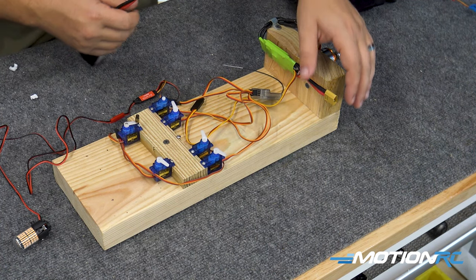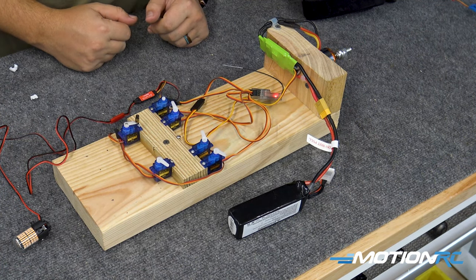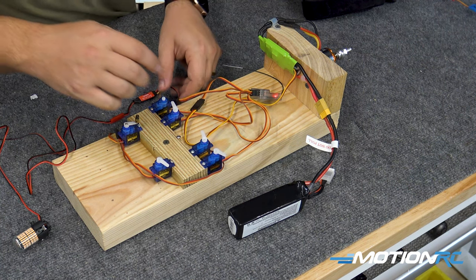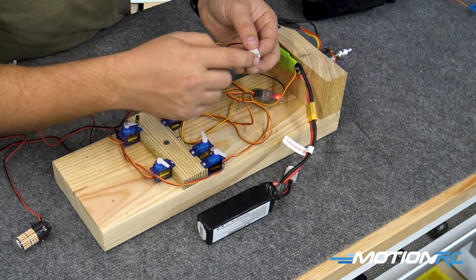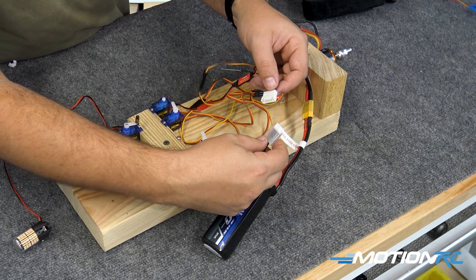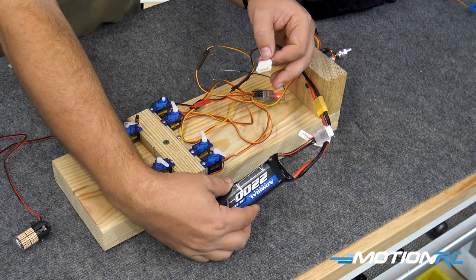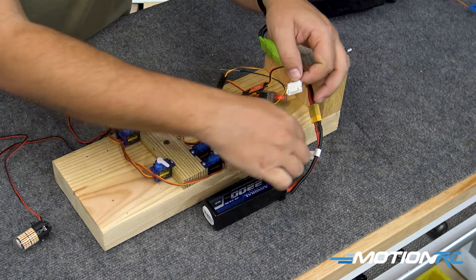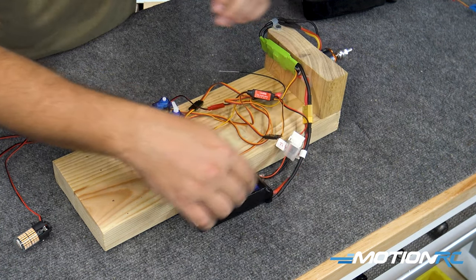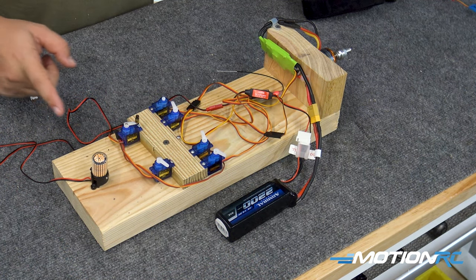Now we can power up the aircraft and give it a quick control check — everything is working. Then we're going to power the module off of the balance port of your battery. In this case I'm using a 4S battery, so customers that have 8S systems, this is how it would work. Line it up with the black side, push it in, and that will turn it on. Now as we give throttle, the afterburner comes on. Very cool.